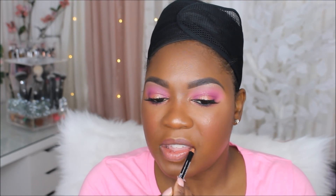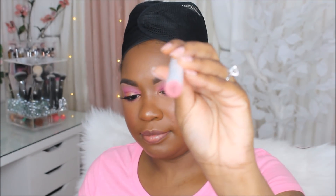Next up I'm just using a brown NYX lip liner, and then I'm taking two different lipsticks from ColourPop — I'll have them listed in the description box below. But I really didn't like this combo; I just didn't like how it looked, so I ended up changing it throughout the day. But this is what I had on for a little while.